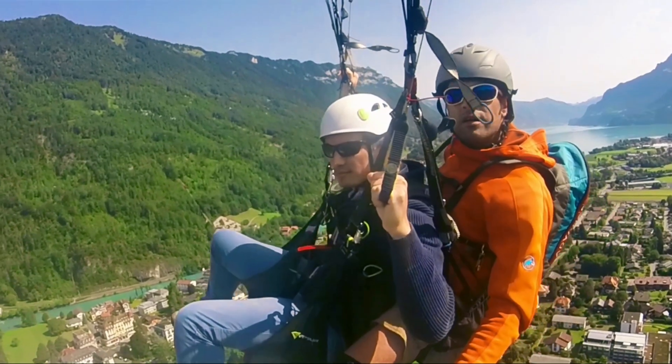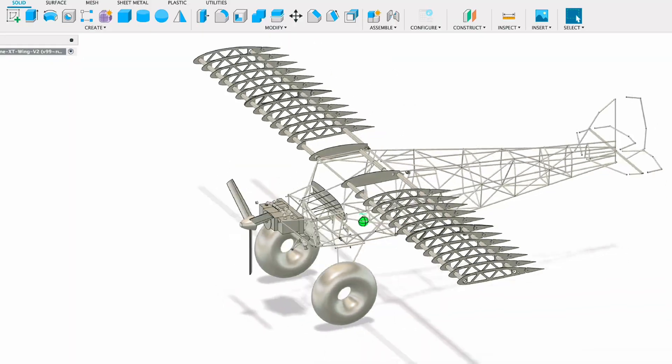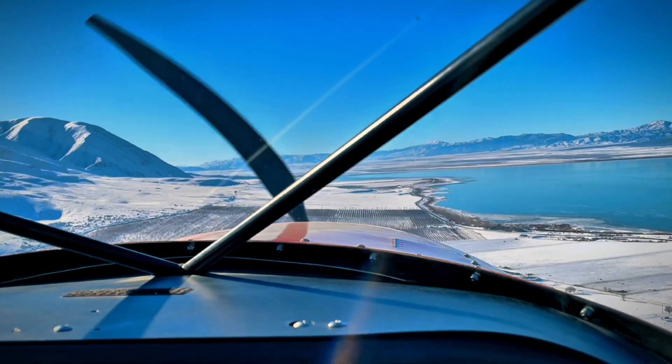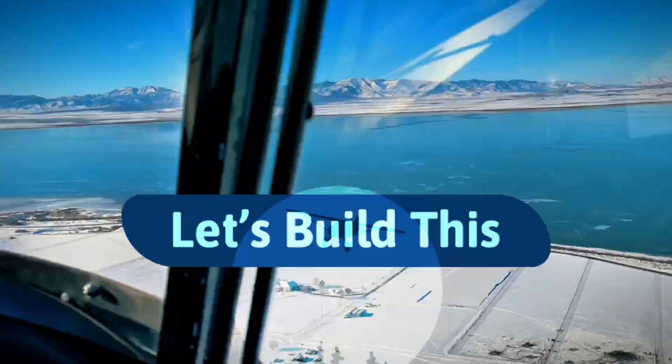Welcome to Let's Build This. My name is David and I love to design, build, and fly. Join me as we discover those three areas and more.